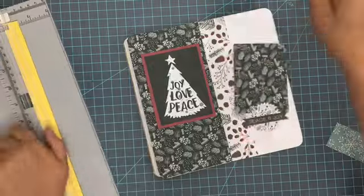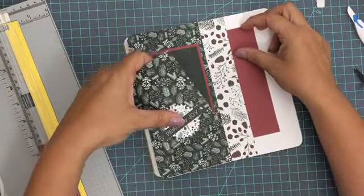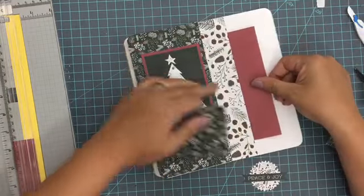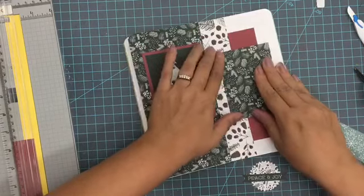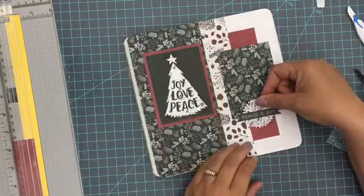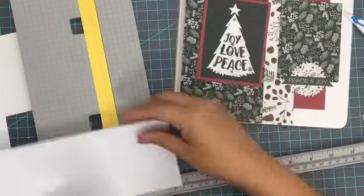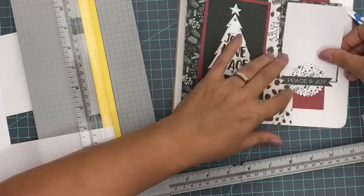I can get some journaling in all around in that white space there. The goal was to have just a little spot ready to roll so that I don't have to make a new spread during the Christmas season — I'm already ready ahead of time. I love to do that with my traveler's notebook: prep it ahead of time when I've got all my supplies, then go back and add to it later when I have the pictures ready. Here I'm just trimming a little white piece that I'm going to add for where my picture can go.